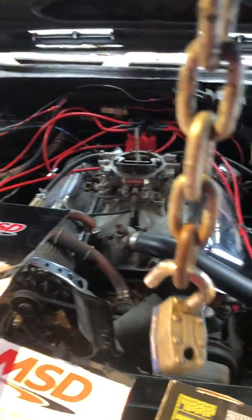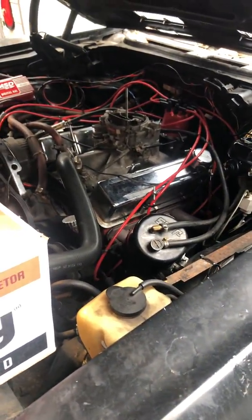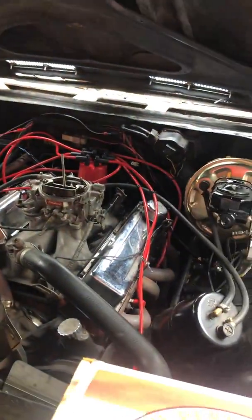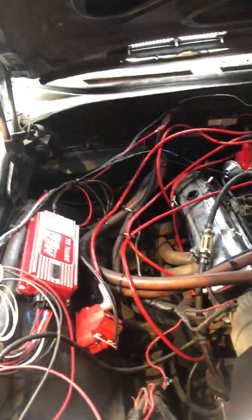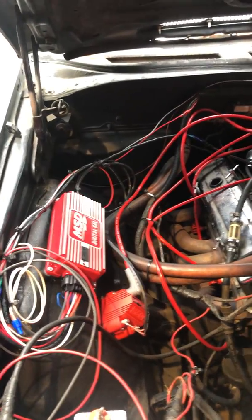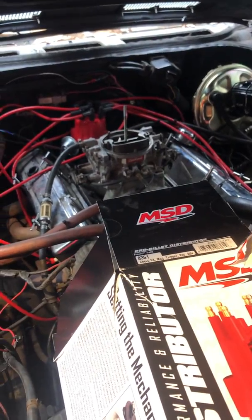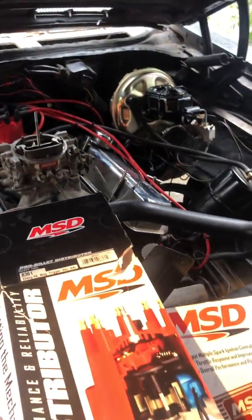We're doing the small block Chevy 350 ignition and carburetor upgrade on the 68 Super Sport El Camino. It's got the 350 in there. Made a few other videos — one thing I didn't do is actually show you how to wire the thing. We kind of just got into it and put it together, but I wanted to touch up and basically tell you how the thing went. You saw it running, saw all the parts unboxing.